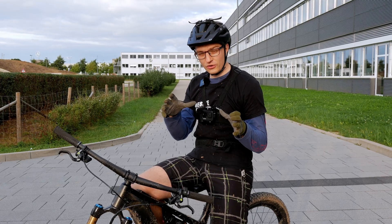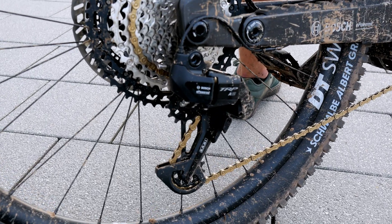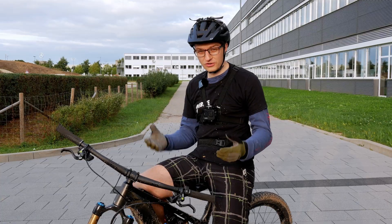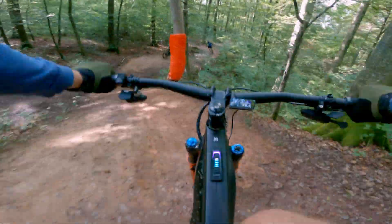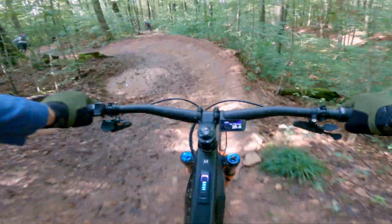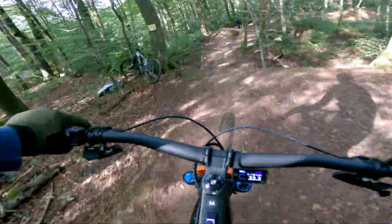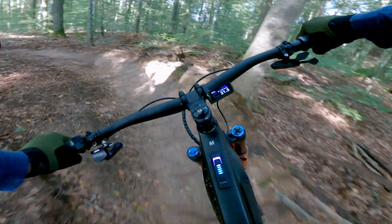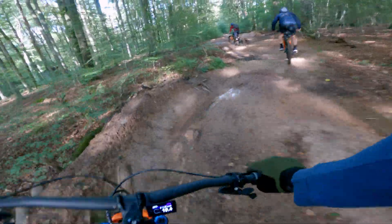I was also able to successfully test the new electronic shifting from THP in collaboration with Bosch on the bike. My short personal feedback: super awesome, it was a lot of fun. It really took away that feeling of having to constantly think about which gear to shift into, especially with a new bike, and made everything flow so much easier. The electronics took over everything — maybe it didn't always pick the perfect gear, but it always found a good one to keep me going.